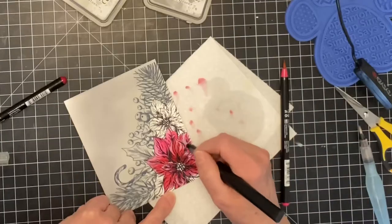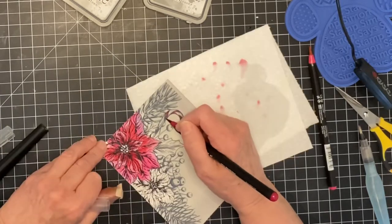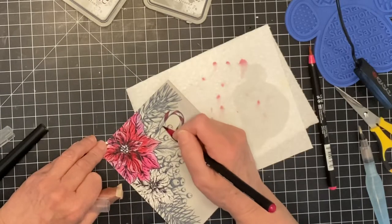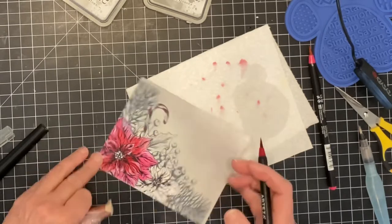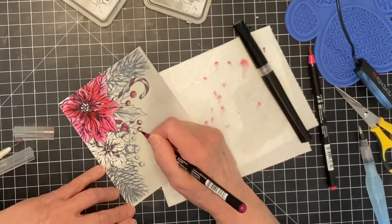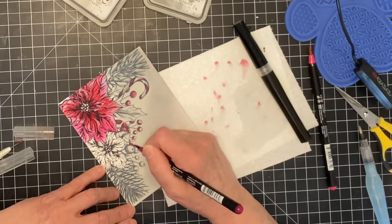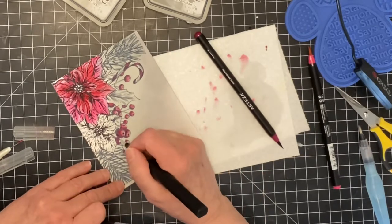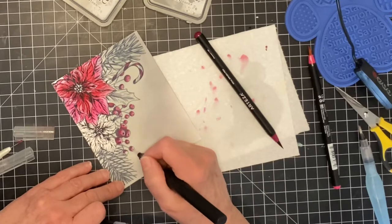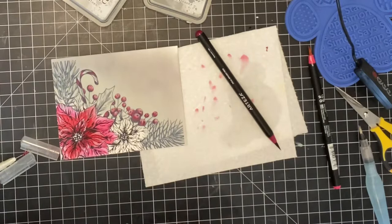The second poinsettia was painted in exactly the same way. Current Red is used on the candy cane and on the berries. I work on multiple berries at once, applying that color to the base of each one. Sparkle is applied to the entire berry with minimal pressure on the shadow area. This will prevent the paint from moving too much and keep a contrast between it and the highlight.